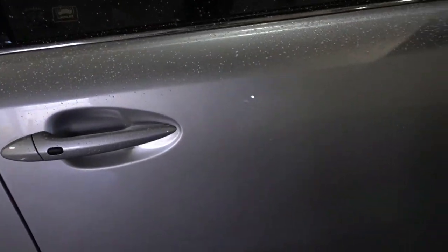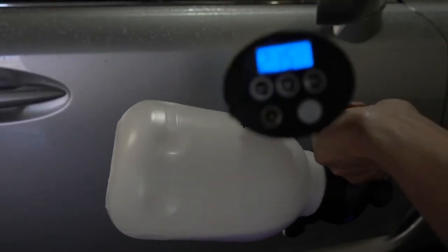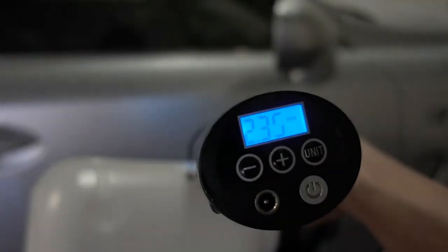Alright guys, let's see how good it sprays here. We've got the pump running. It's not bad — it's going at 2.255 bar.